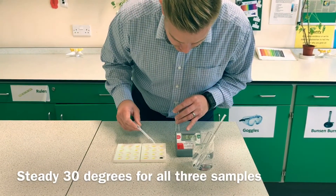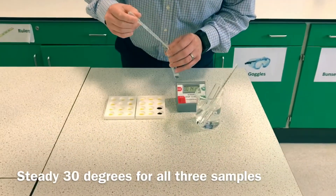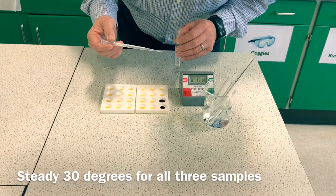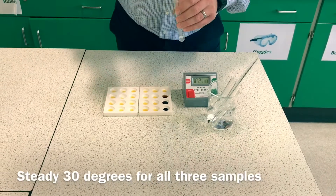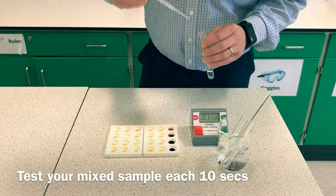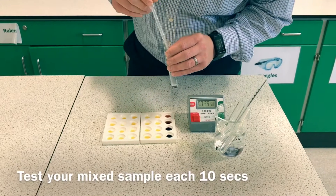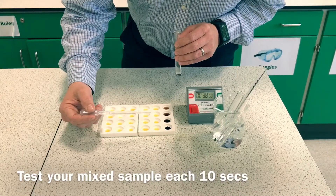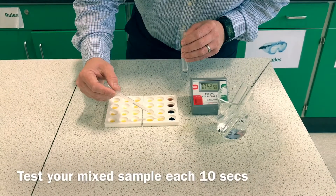Every 10 seconds I'm going to test the starch again. As we can see, the amylase is digesting the starch — every 10 seconds it's getting clearer and clearer on our iodine indicator.